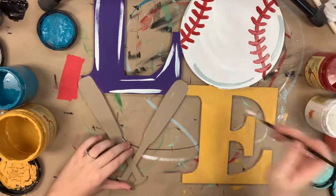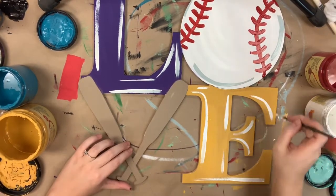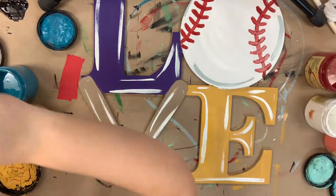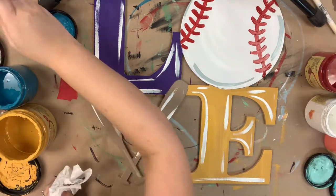Then I'm going to go in with color cotton and highlight all of my letters. Then I'm going to go over all of the white that I've highlighted and highlight everything with a little bit of black. And after I'm done highlighting with black, I'm actually done.